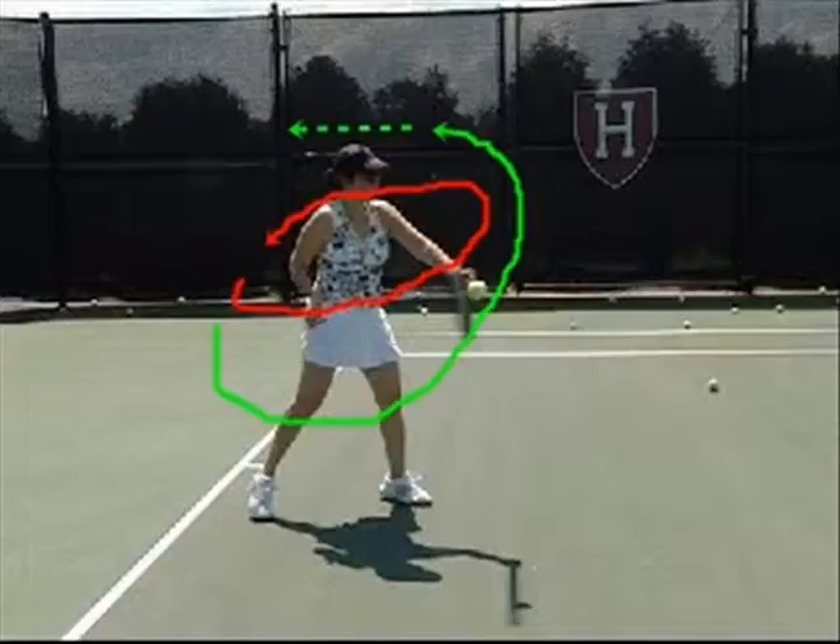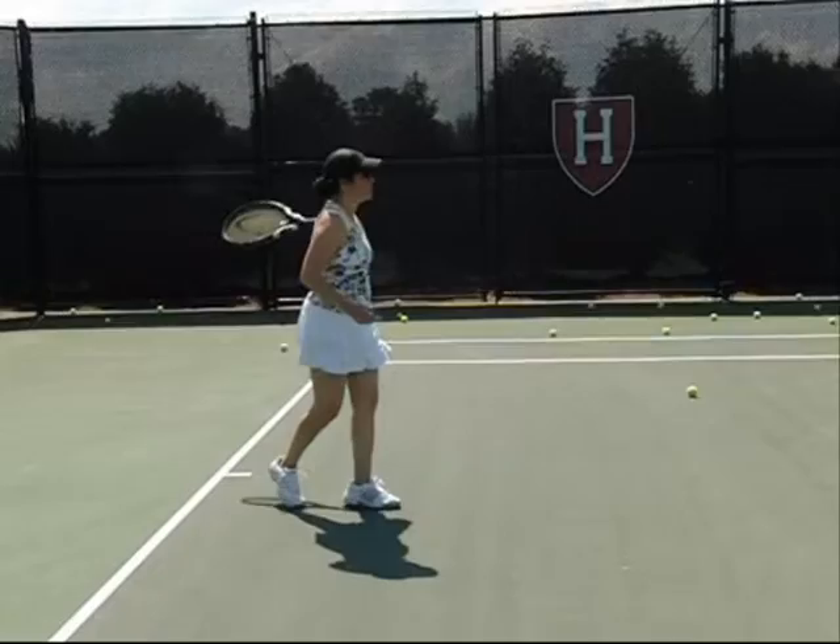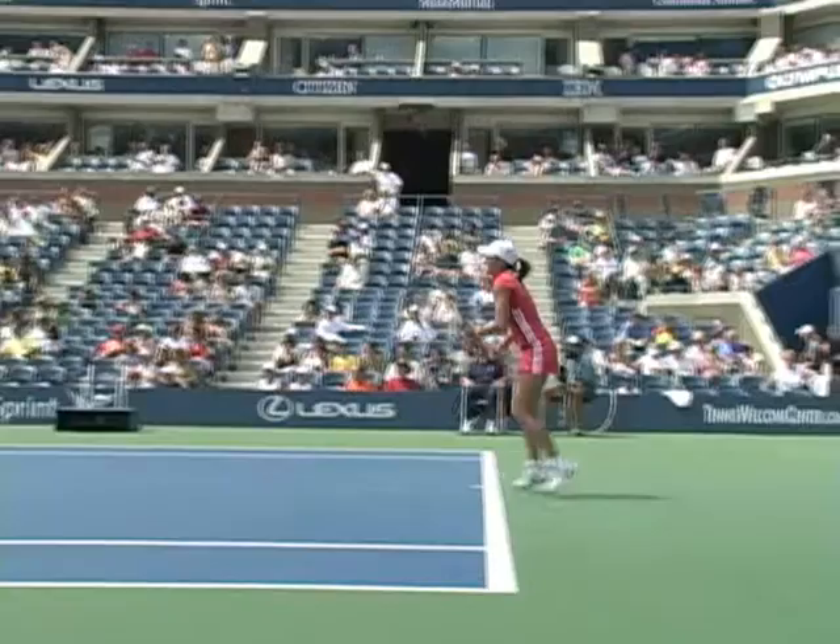Now, the red line denotes what your racket path is, and the green denotes that low-to-high path which is really what you want to do. That dotted line is more of an optional follow through. Compared to Justine Henin, you see her swing is very vertical.